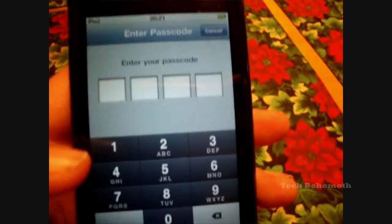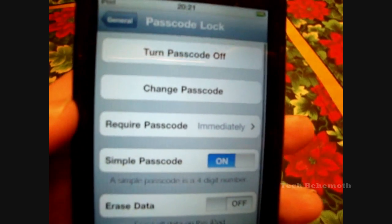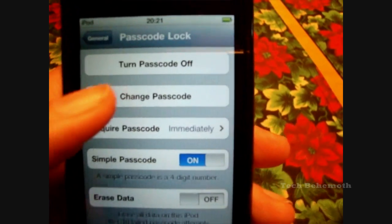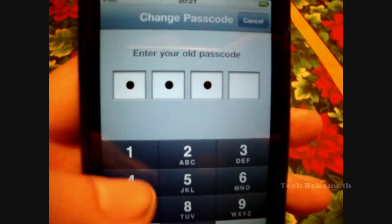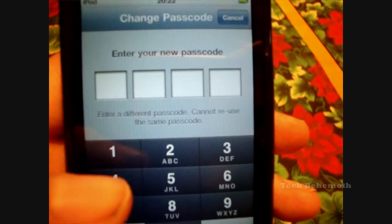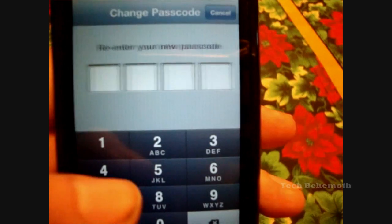Also, when you want to go back in and change your options for the passcode, you'll need to put the code in again. If you would like to change it, you can — just change it. The first step is to enter the old code, and then you enter a new code.